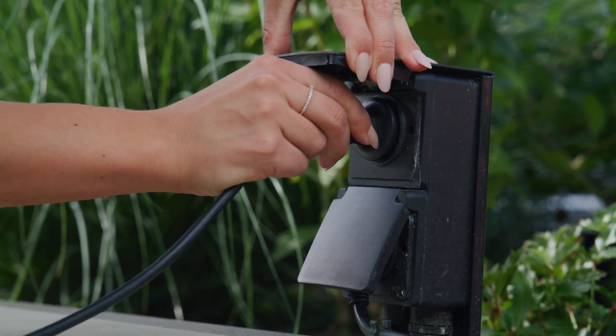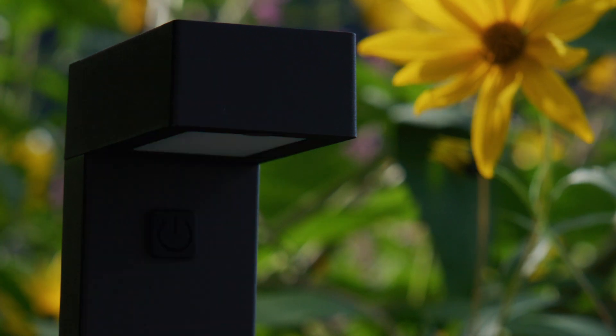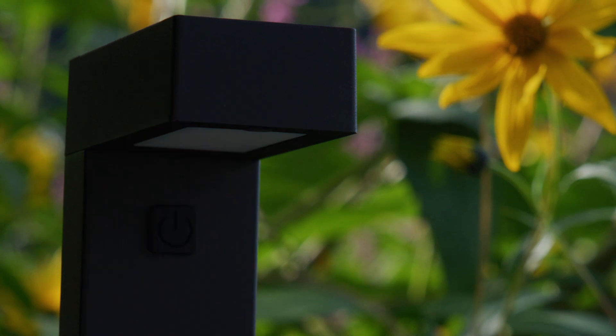Connect the power adapter to the socket. After you install the pathway lights, you can add it to the Hombly app. The pathway lights will start blinking and you can start pairing.